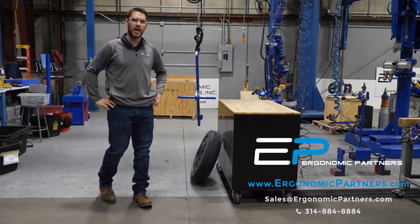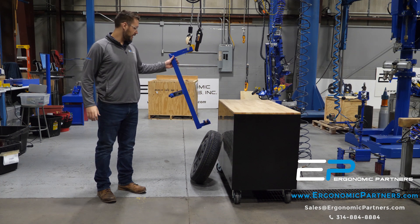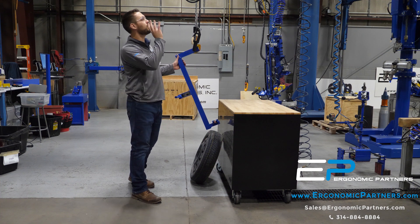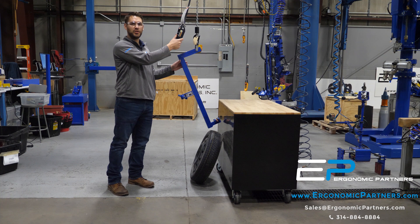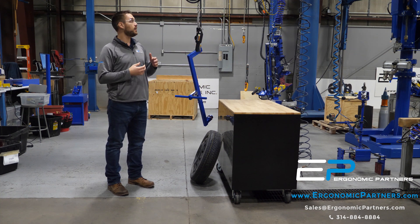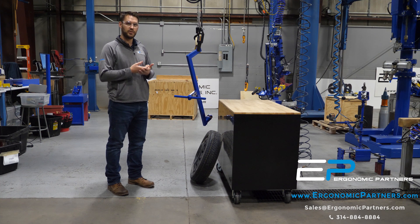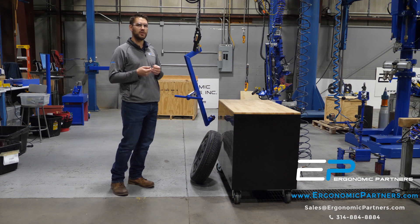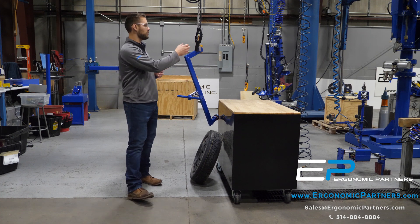Hi everyone, I'm Jake with Ergonomic Partners and I want to show you the recent tool we've done. Right here we've got a mechanical C-hook tire lifter. For testing purposes we've just hung the hoist from another hoist here in the shop, and we're going to do pendant operation, but out in the field this C-hook lifter is going to be integrated with a Plumas McKinnon two-speed trolley that's going to have a motorized trolley, two-speed lifting on a Gorbel jib crane, and then the operators are going to be using a Magni-Tech flex radio system for handheld operation as well.